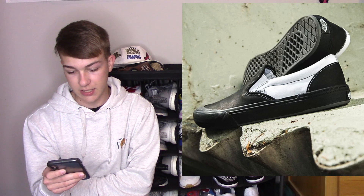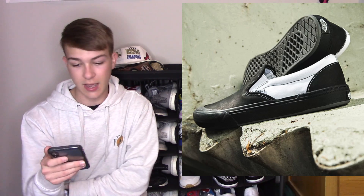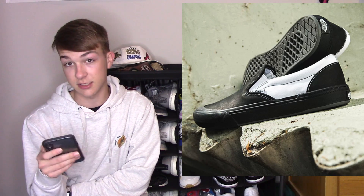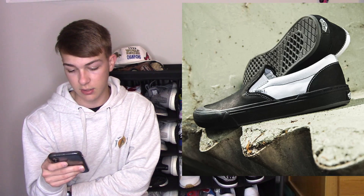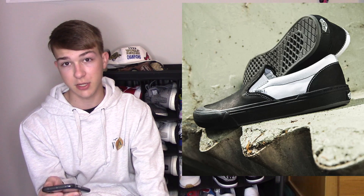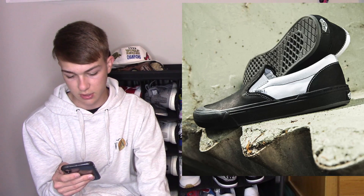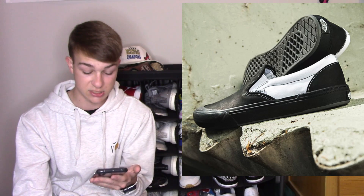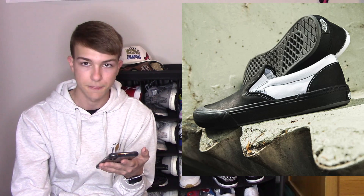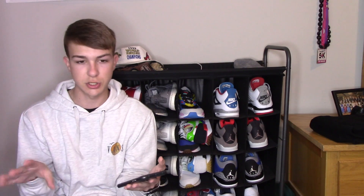Next on my list would be the BMX Slip-On. I'm guessing these are specifically for BMX — riding bicycles — I don't know a lot about it, but I noticed this shoe came out and we have it in store, so I put it on the list. It's a new model from Vans and I think it's really awesome. It's obviously made for BMX, and it looks like the materials are a lot different than regular canvas — the outsole is different, the uppers are different. If you're into BMX, I would definitely recommend this shoe.